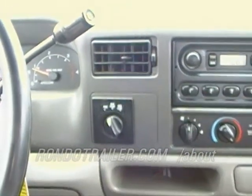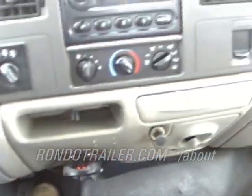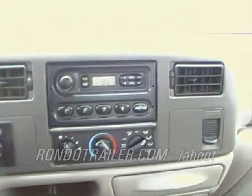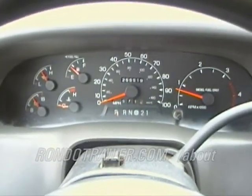Four wheel drive — two high, four high, and four low. Got your brake controller. Not a lot of frills in here, just a simple good old work truck.